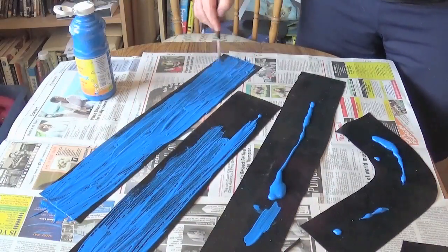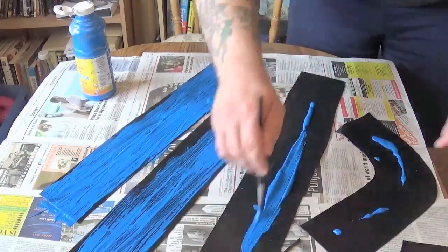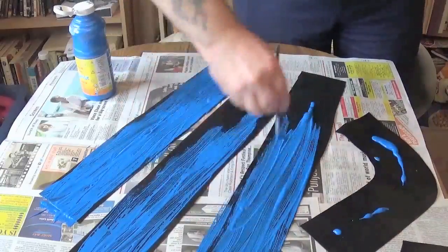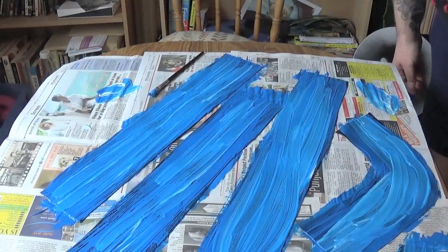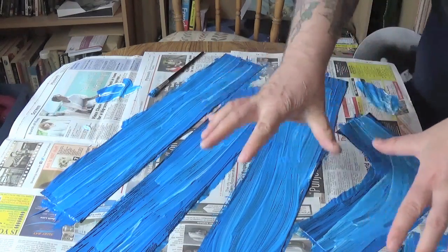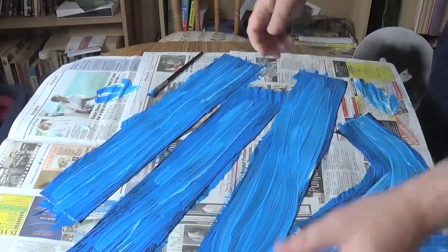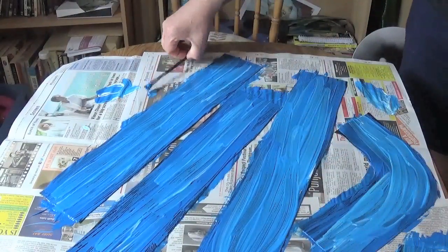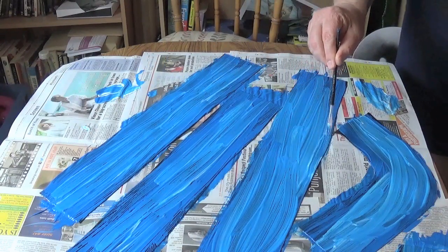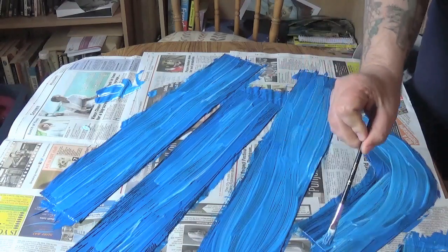If you want to start doing it, just look up on eBay or wherever — I think I got these off eBay. Get a sheet of gasket rubber; just type in gasket rubber and you can get it in sheets. Cut it and do whatever you want with it. I added a little bit of white into the mix as well, just to mix it up a bit, as you can see there, which is what I'm demonstrating now. So there you go — all the blue on and around the bend.